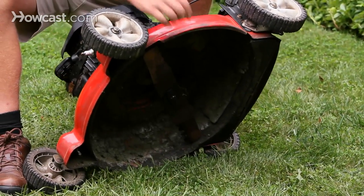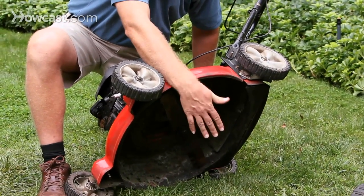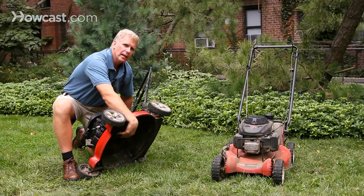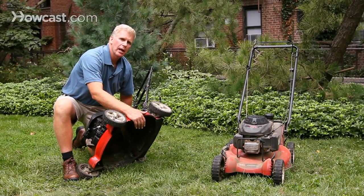Tip the mower up and use a spatula or screwdriver to get the excess grass buildup out from under the deck. It's also a good time to remove the blade. That's not so easy to do, but if you feel comfortable, stick a block of wood in there, take a wrench, remove the blade, and get it sharpened — either by yourself if you have a grindstone, or take it to a professional sharpener — then put it back on. Winter or spring is a great time to clean under your mower and sharpen the blade for the coming season.